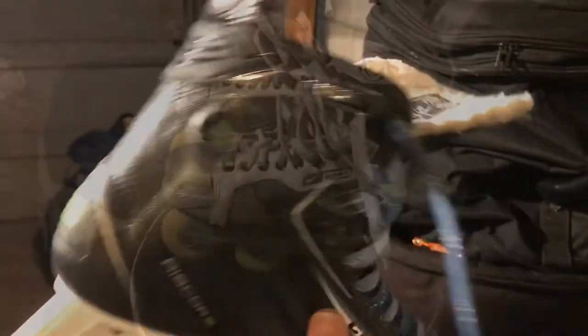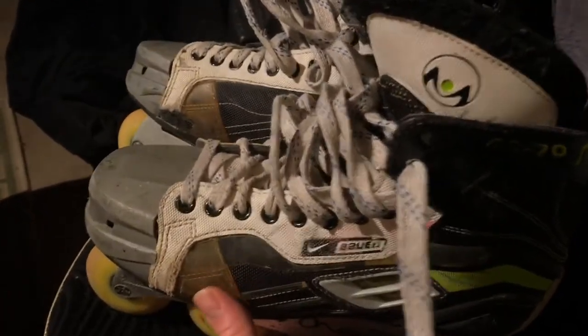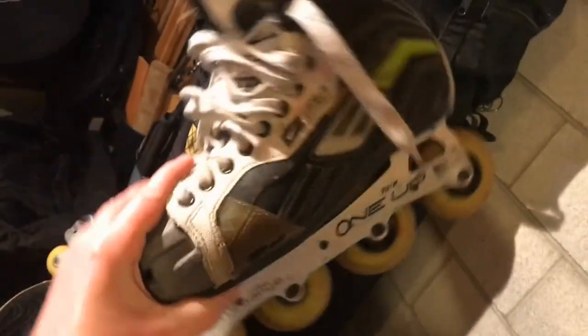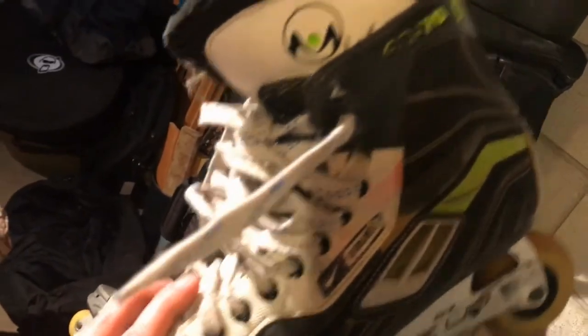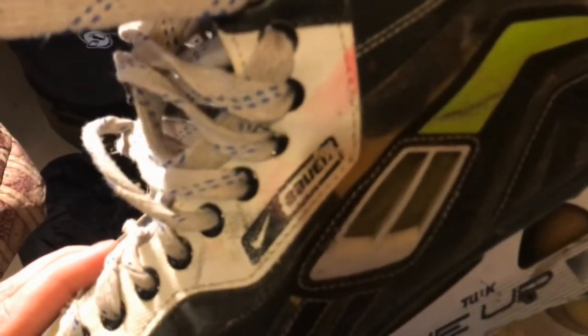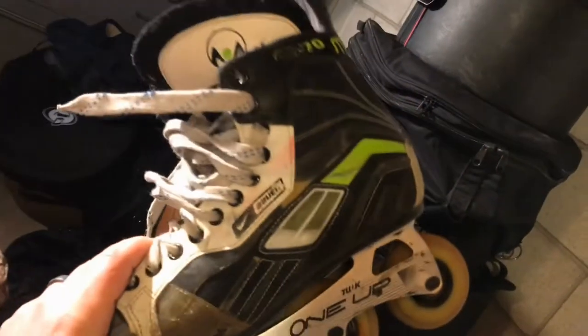Next up we have my roller hockey skates. These are the ones I bought way back in 2008 when I first started playing roller hockey. I use them mostly for outdoor skating now. As you can see, instead of a blade they have wheels. These are made by a really old company called Nike Bauer. I still have them and still use them, just not as often as the ice skates.